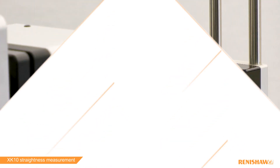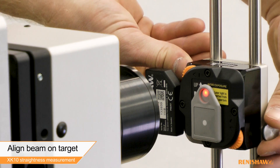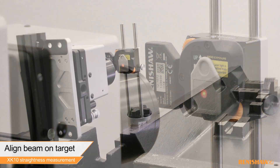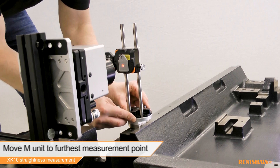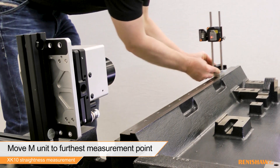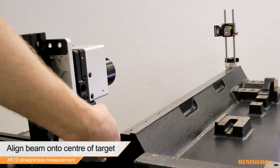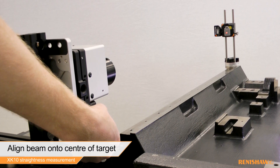We are now ready to go through the alignment process. Start by positioning the M-Unit so that the beam from the launch hits the centre of the target. Move the M-Unit to the furthest measurement point. Using the pitch and yaw thumbscrew adjusters on the launch, align the beam to the centre of the target.